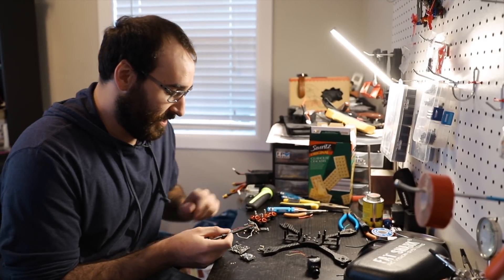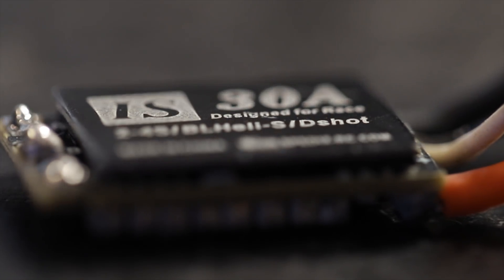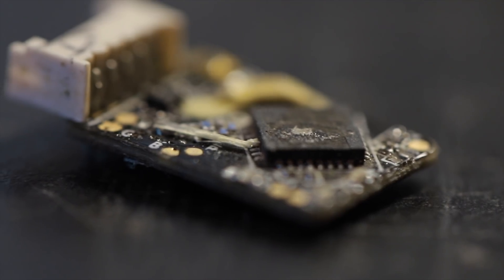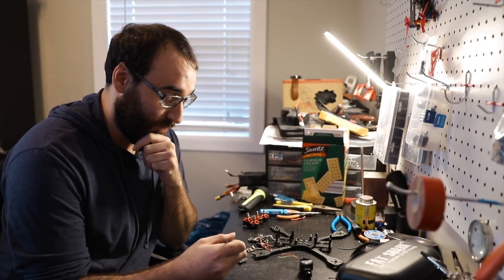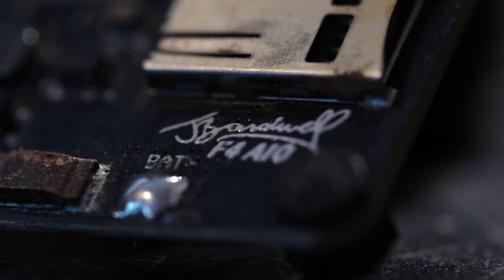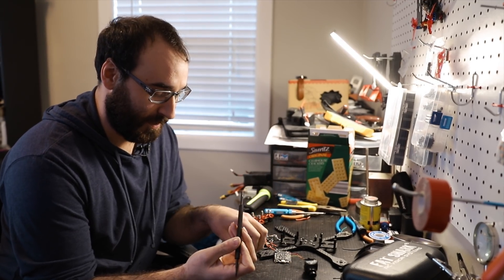Then we move over to the ESCs. I honestly don't know what they mean, but you want a higher A because you're better than everyone else. Here we have what I'm pretty sure is called a receiver, and it receives information from your transmitter, which makes your drone do things. We have an all-in-one PDB, but I guess it's not really an all-in-one because the ESCs aren't attached, so it's like a two-in-one. I don't know — Joshua Bardwell thinks he knows everything.